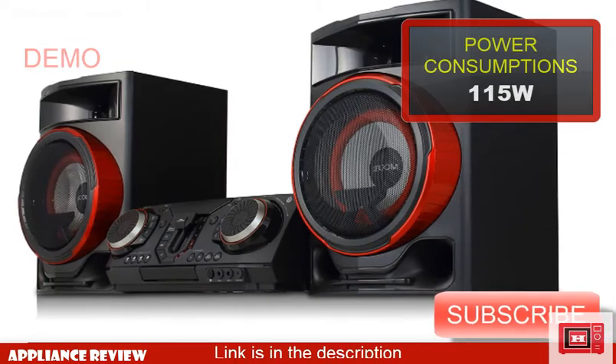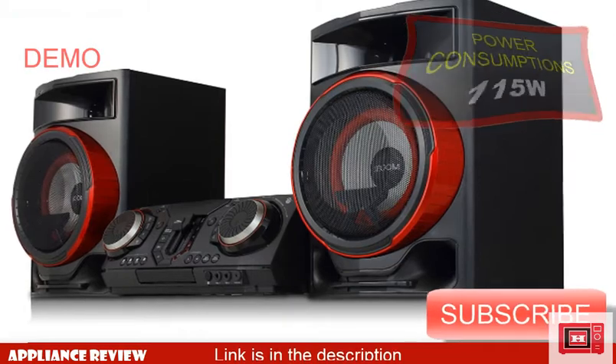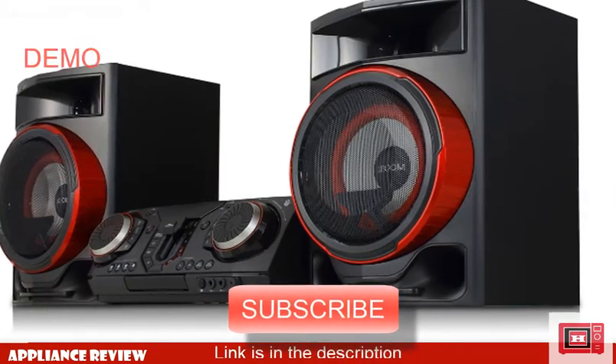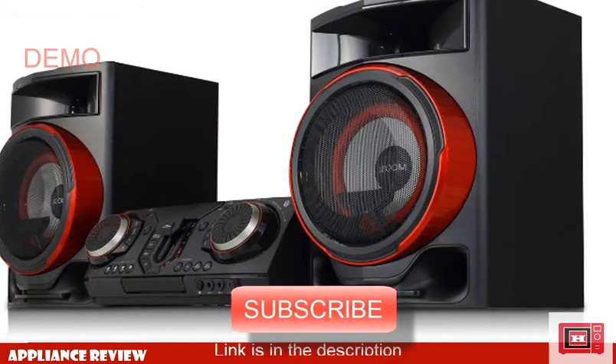I also did a brief sound demo of this device to show you why I really love the DJ effect on this model, even over the more sophisticated Sony Shake series. Hope you enjoy it. Subscribe to this channel for more amazing product reviews. I'm Justin — bye bye.